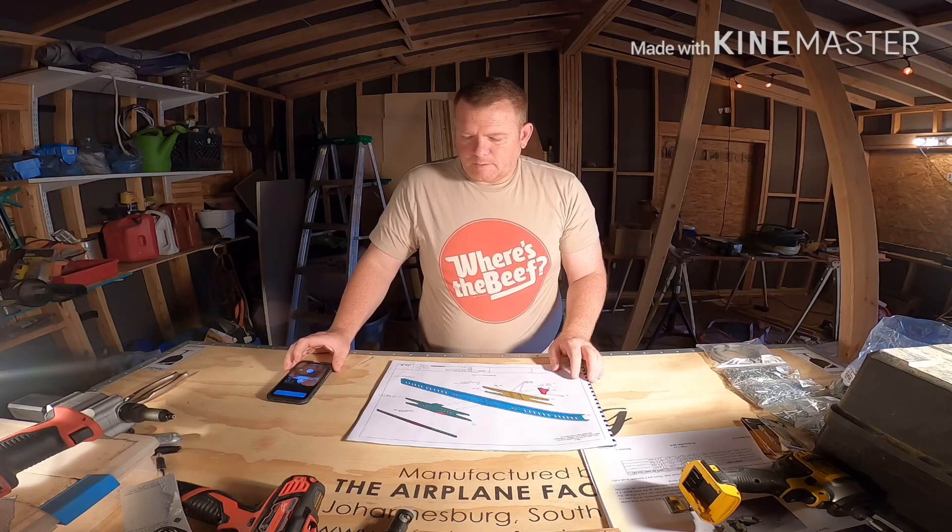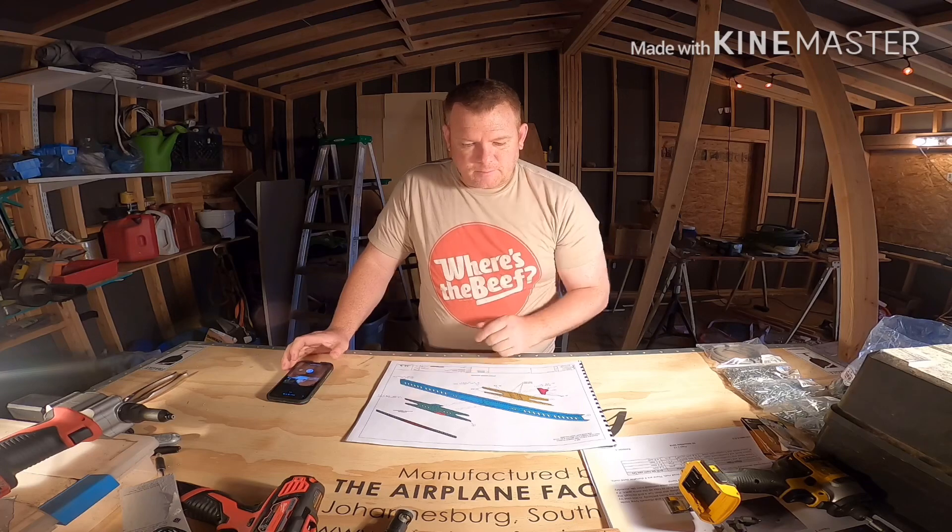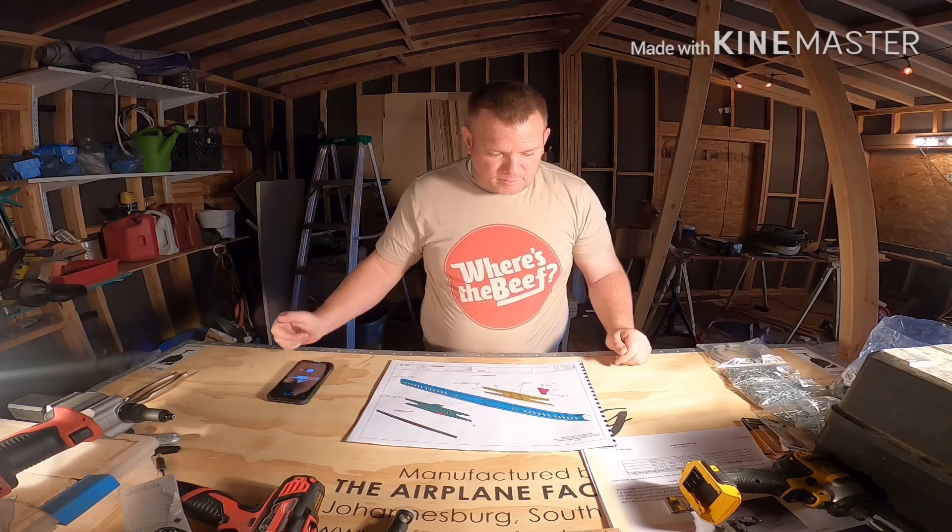Okay, on to step three. We're going to go ahead and cleco and then rivet together hinge bracket one, the rear spar stiffening plate, the rear spar channel — there's two pieces of those — and the center channel rear. Smash them all together and rivet them.